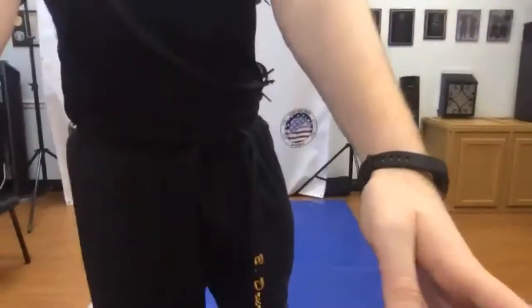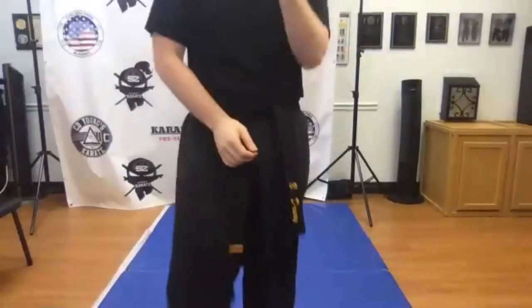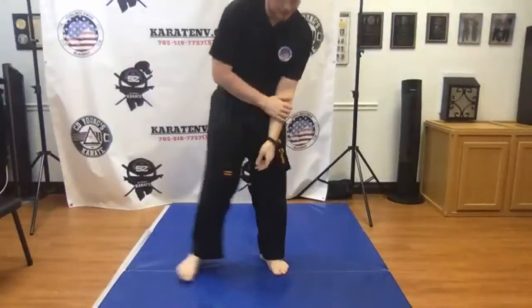Good evening guys, good to see you all. We're gonna warm up just with some stretching, then we're gonna do a couple kicks, and then we're gonna try something new a little bit.